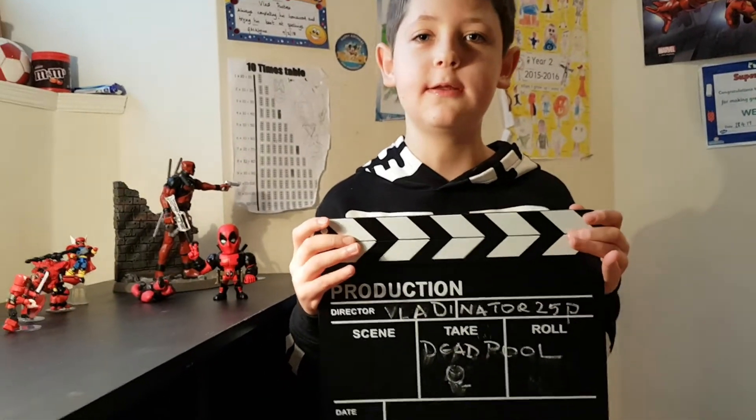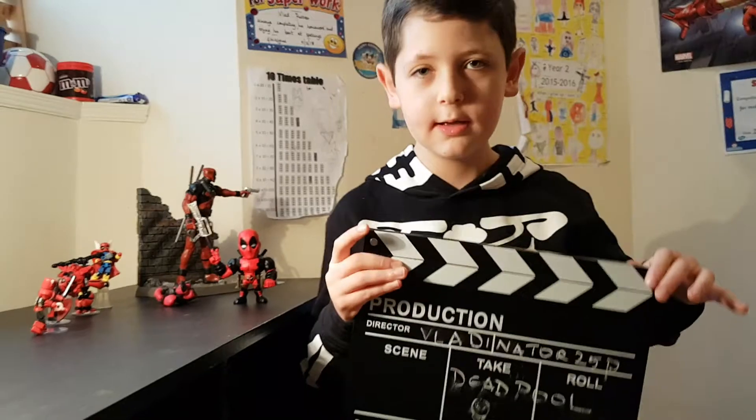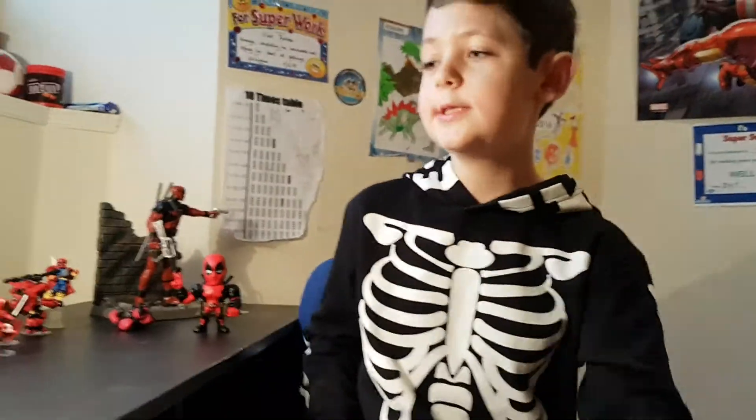Welcome boys and girls to Vladinator 25p. Today we will be reviewing the Merc with the Mouth, Deadpool.